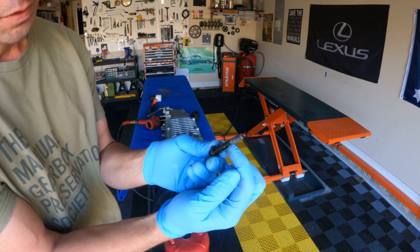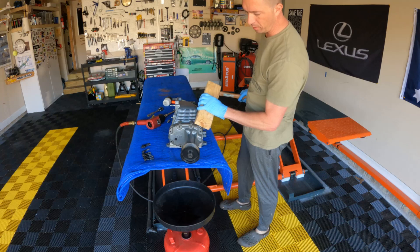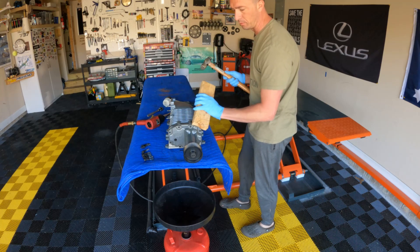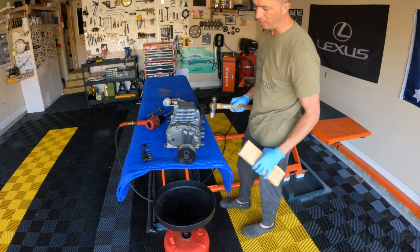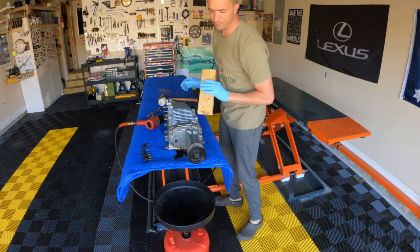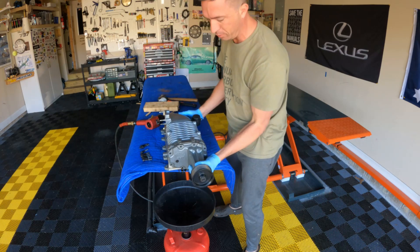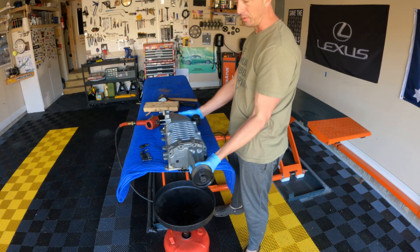The bolts coming out of the supercharger definitely have some type of Loctite. Take a piece of wood, put it on the lip up here, make sure you're not going to knock your supercharger off your work surface, give it some hits and it'll start to separate from the main body. There's the oil — make sure you have an oil container handy.